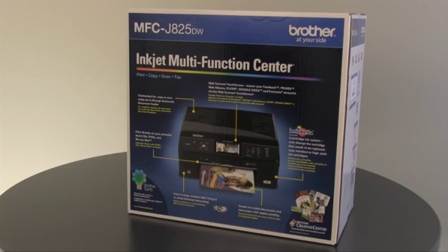Thank you for purchasing a Brother product. The following tutorial will guide you through the initial setup of your Brother machine. The model we are using may look slightly different or have different features than the model you purchased. However, the process of setup will be the same. Let's get started.